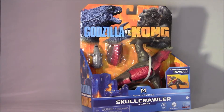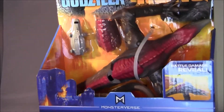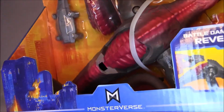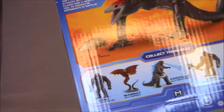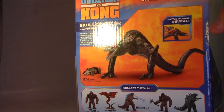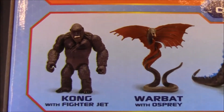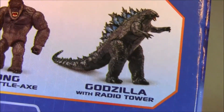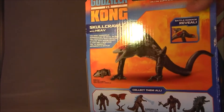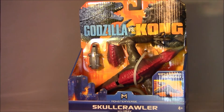Let's take a look at the box and packaging — you can see nice renditions of Kong and Godzilla. Zooming in on the figure, it looks like it has a battle damage kind of thing where a piece of its skin comes off. I like the Monsterverse logo. On the back of the packaging you've got a nice photo of the monster and some other ones in the line: Kong with a jet, Warbat — a new monster in this movie — Godzilla with a heat ray, Kong with a battle axe, and another Godzilla with a radio tower. I'm glad they're making these toys in a nice 6-inch scale because it fits in with all of my other Godzilla vinyls.